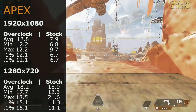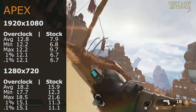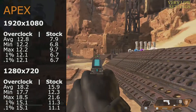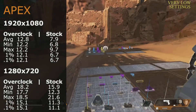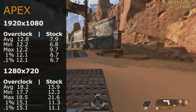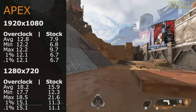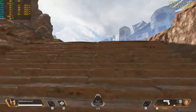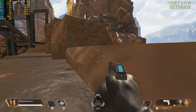Starting with Apex Legends, this game ran pretty poorly on the HD 6570 — so poor I wasn't even game to try a real match; we stayed in the practice area. At 1920x1080 overclocked we averaged 12.8 fps versus 7.9 fps stock. Dropping to 720p gave 18.2 fps overclocked and 15.9 fps stock — nothing you'd enjoy. Even at 1024x768 the best we got was 28.4 fps overclocked, still not really playable.